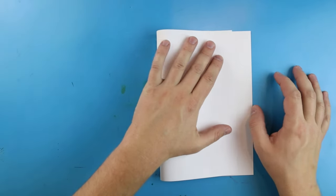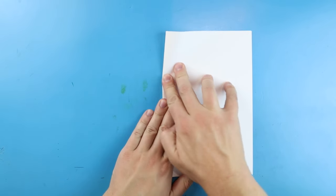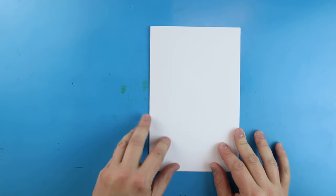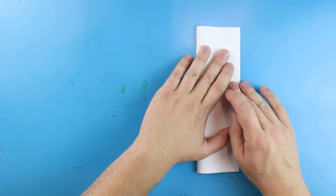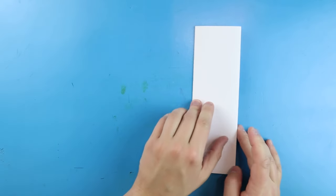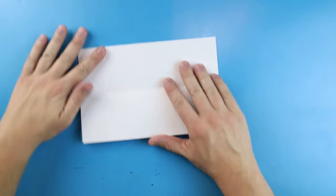To start off with our pumpkin surprise fold I'm going to begin by folding my paper in half. You just want to take this and line up the corners and give it a nice little fold. After you have that folded, then we need to line up these corners and fold them again.